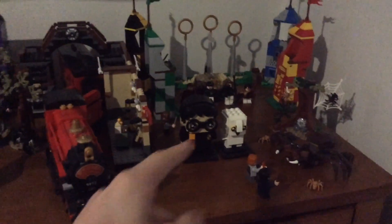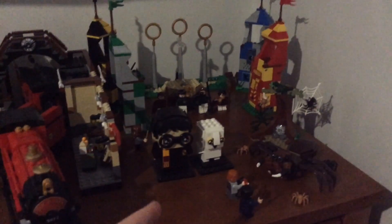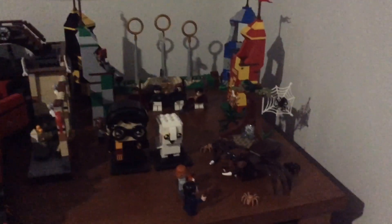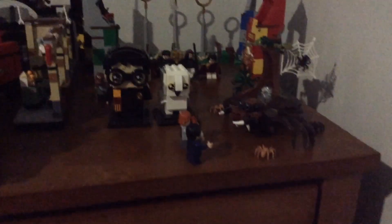The next section is Chamber of Secrets, but also maybe Sorcerer's Stone, because I'm not really sure where LEGO decided to aim the brickhead of Harry Potter and Hedwig — it could be either. So I've just added it in the middle of each of the films. Aragog's Lair is a pretty cool and small set; the spider build is great and the two minifigs are great as well.